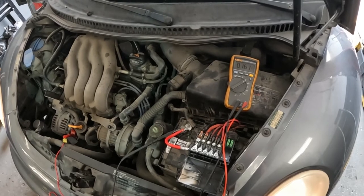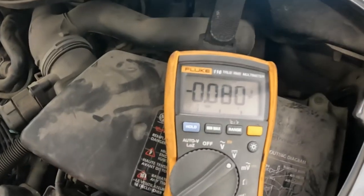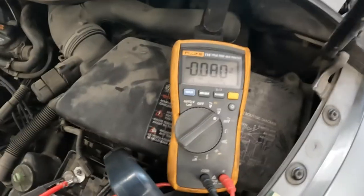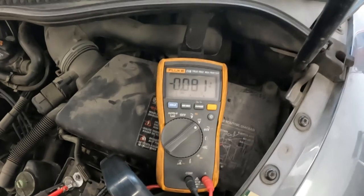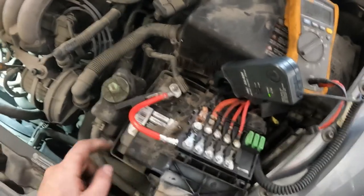Hopefully this helps you out. Just to give you an idea of what the 150 to 160 millivolts represents — we got 80 amps going through that right now because the battery is pretty low.